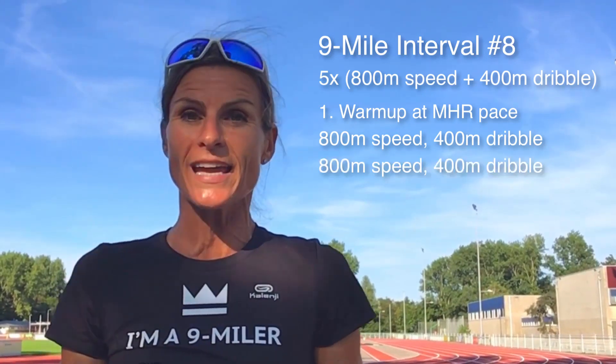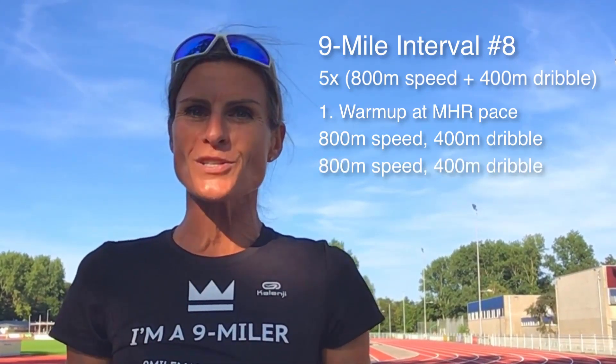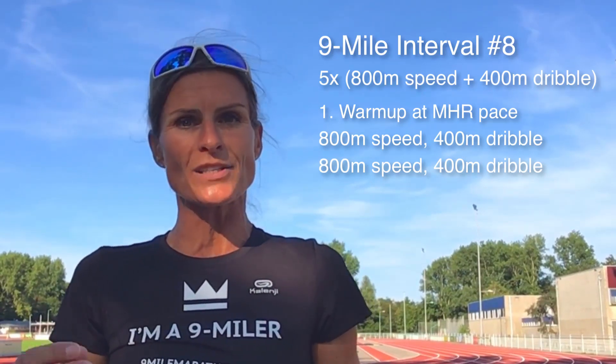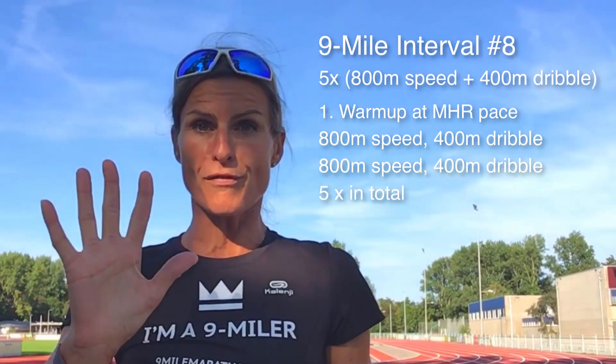After your dribble you do your second 800 meter speed work followed by a 200 meter dribble. Repeat the 800 meter running and 200 meter dribbling for 5 times.